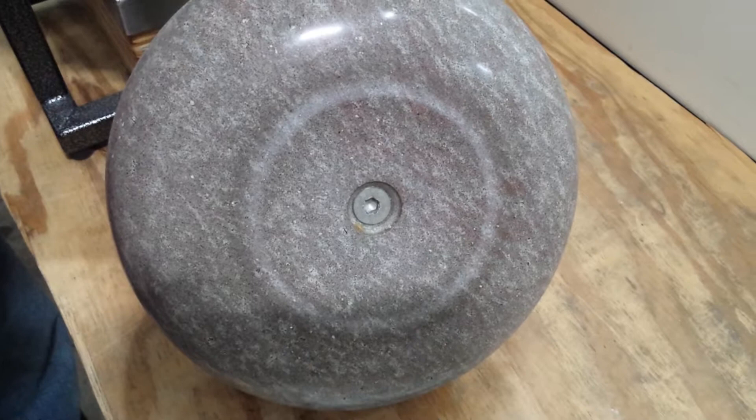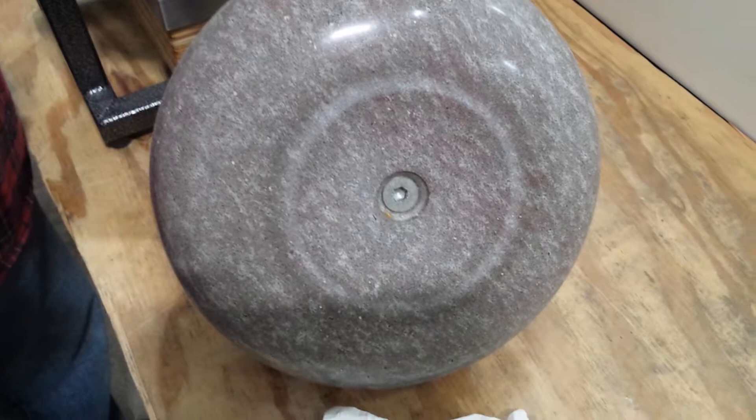We've been doing this for just about an hour and we're about halfway done. It's taken approximately a minute per stone, so it's not very time intensive. But hopefully this fall we will have some better curling stones. Thank you.